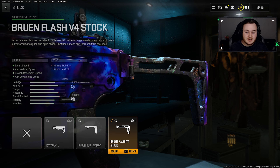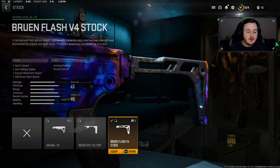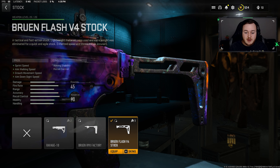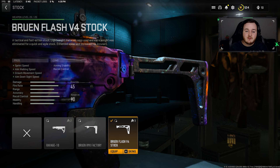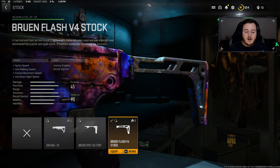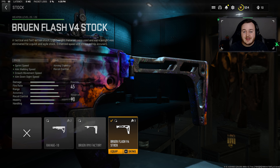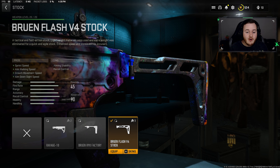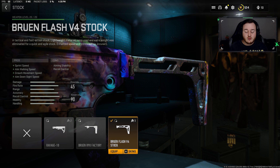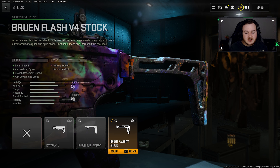For our final attachment, I'm using one of my favorites on this weapon — the Flash V4 stock. This gives us sprint speed, aim walking movement speed, crouch movement speed, and aim down sight speed. We're getting a lot of handling and mobility, being more aggressive, aiming down sights faster, and strafing faster. The crouch movement speed isn't important for my playstyle since I'm never crouch-walking unless it's ranked Search and Destroy, but the Flash V4 stock is a very important attachment for the M13B.